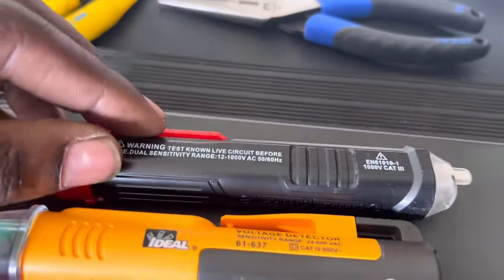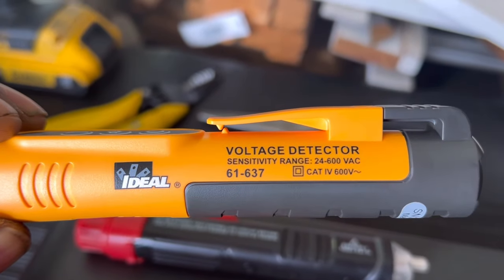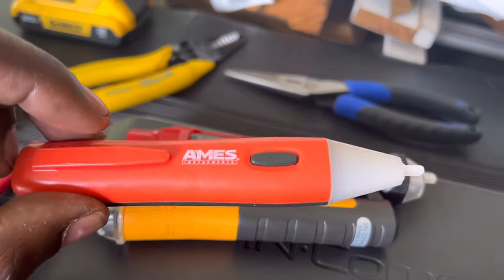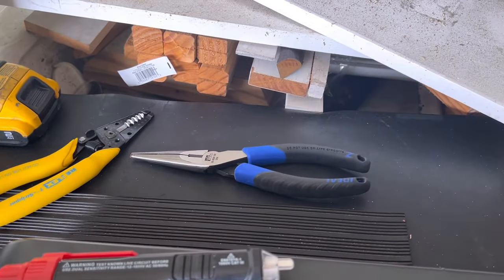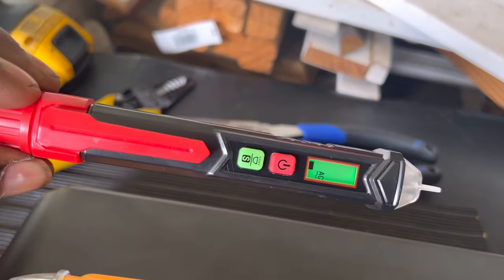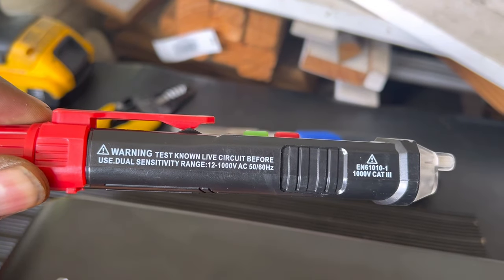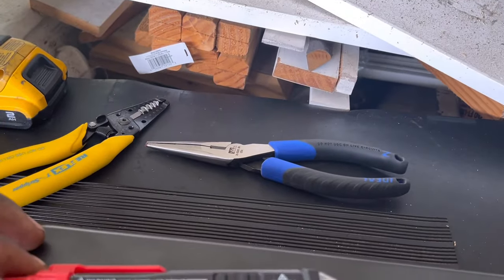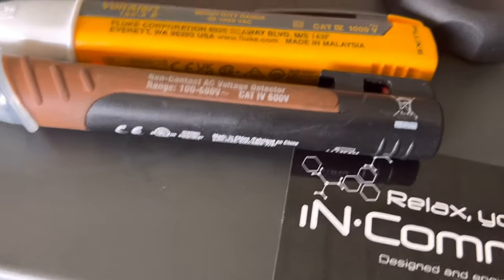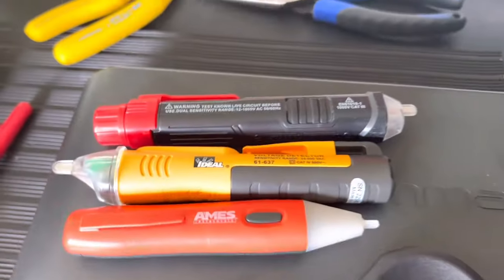The Ideal is rated 24 to 600 volts and the Ames is 50 to 600. The Kaiweets has the biggest range and it's adjustable — it goes from 12 to 1000 volts, hitting both the lower end of the sensitive detectors and the upper end of the others.